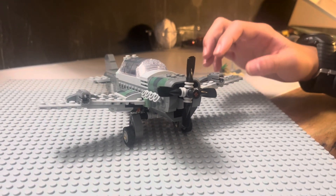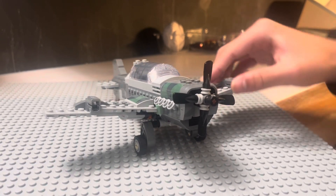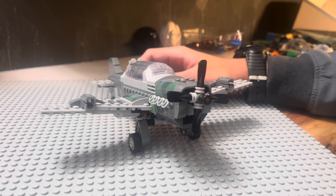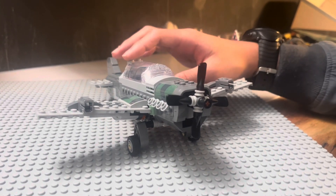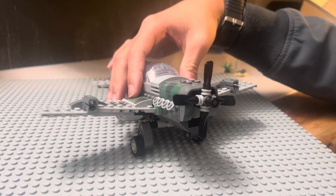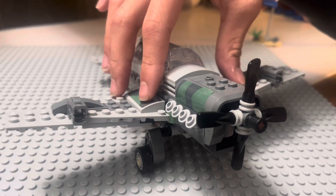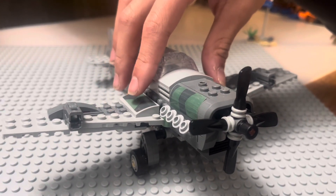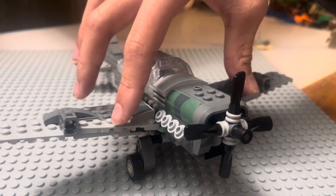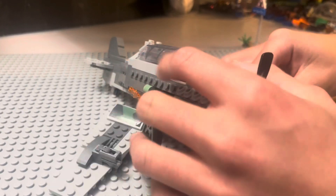And last but not least, we have a plane from World War II. It's, I believe, a Pilatus P2, which is what they based it off of. The special feature here is — if you've seen the Indiana Jones scene this was based off of — the rings actually come out.